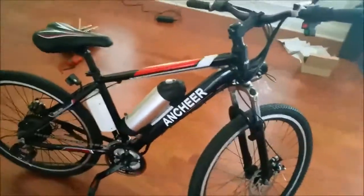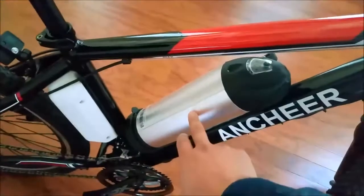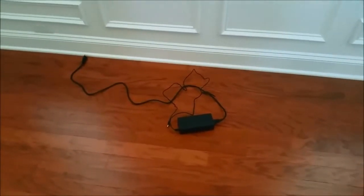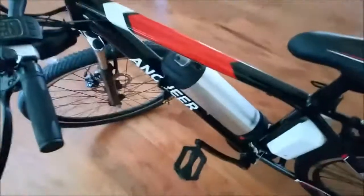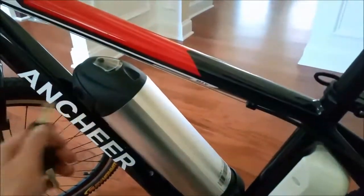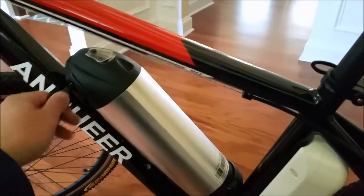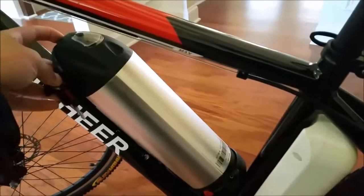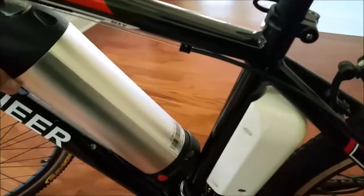Hey guys, I got the Anshir electric bike here. A couple things about the bike — this here looks like a thermos but it's actually the battery. It comes with this charger; it's got a light on it. When it's red it's charging, when it's green it's done. I checked the voltage with that multimeter and it puts out almost 42 volts. This key right here is not really on/off — it's just for removing the battery. There's a latch in here and you can take the battery off if you wanted to.